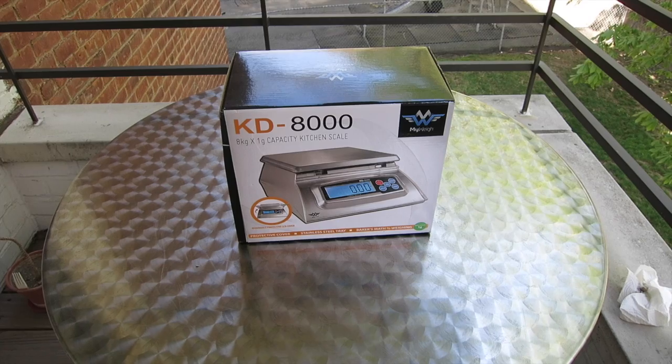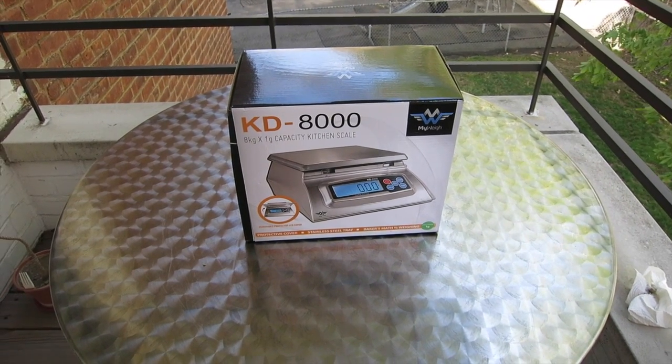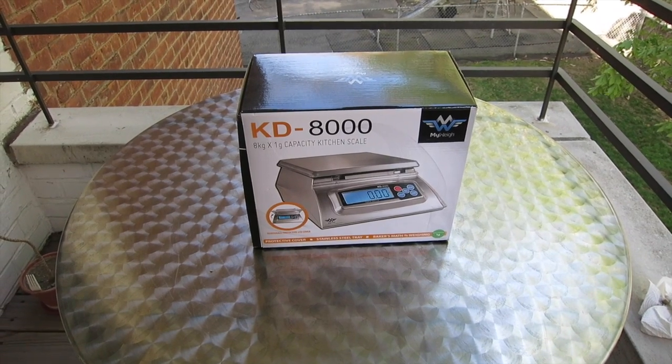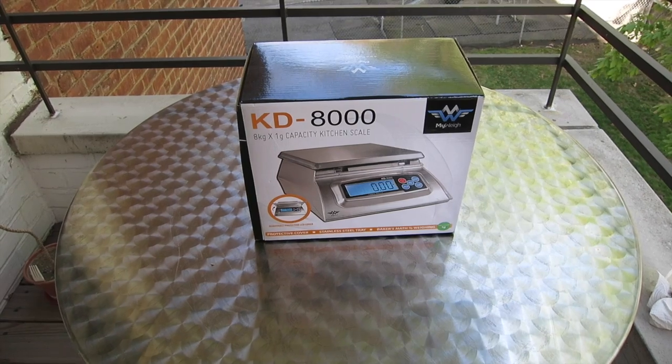Anyway, I was asked to do an unboxing video. I usually don't have anything to unbox, but in this case I did get a new scale. You've all seen me use my small little diamond scale. I'm usually buying small stuff like jewelry and coins, and it doesn't really matter — I don't need anything big.